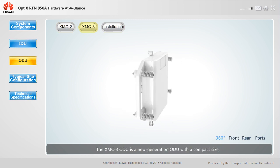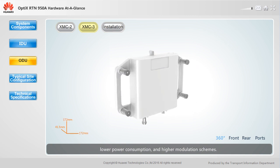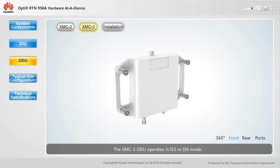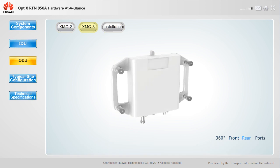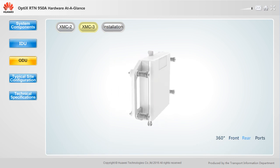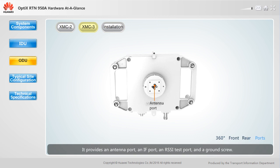The XMC3 ODU is a new generation ODU with a compact size, lower power consumption, and higher modulation schemes. The XMC3 ODU operates in IS-3 or IS-6 mode. It provides an antenna port, an IF port, an RSSI test port, and a ground screw. The antenna port of the XMC3 ODU can adapt to the polarization direction of the antenna and does not need to be adjusted.